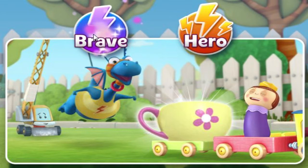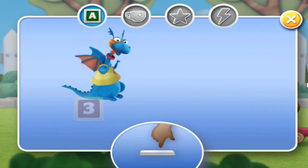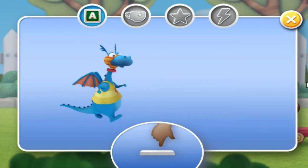Brave Mode! First, help Stuffy jump onto Niles the crane. Watch out for the obstacles.